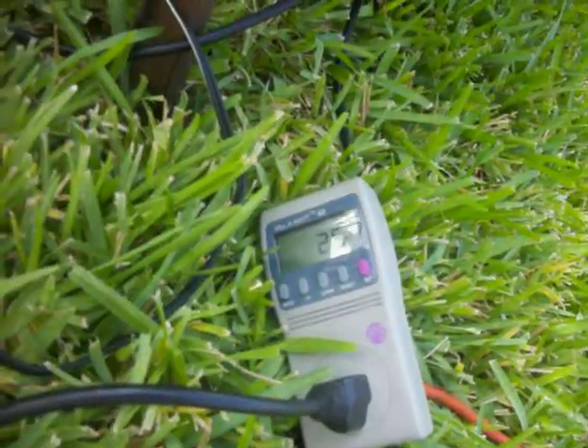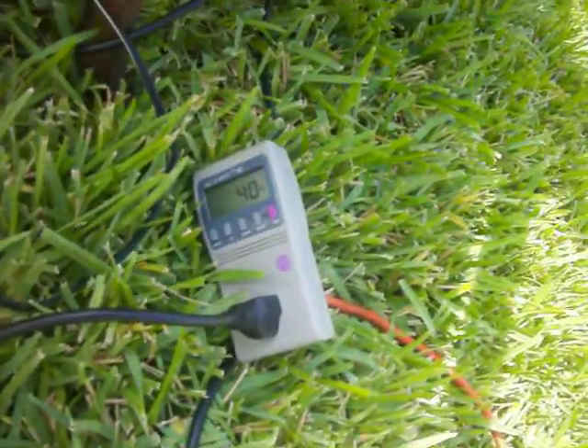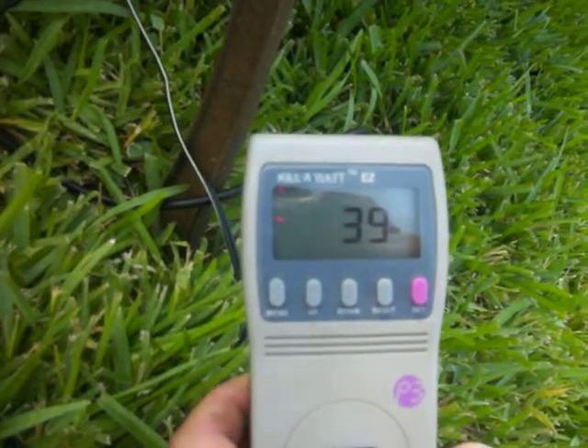The sun just went behind some clouds, so we're down to 25 watts there. Let's see what happens. Oh, another cloud.